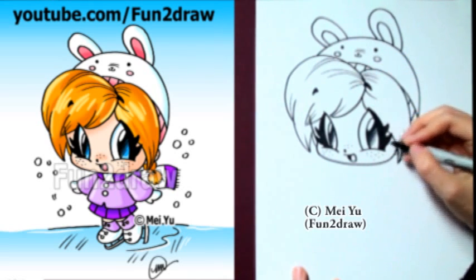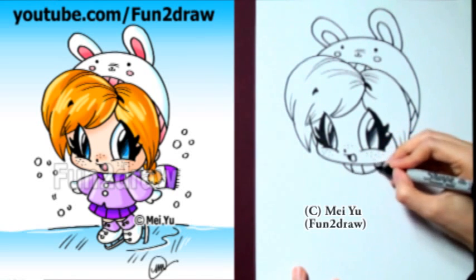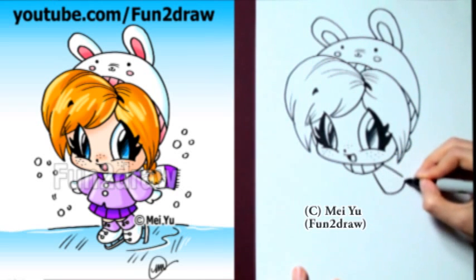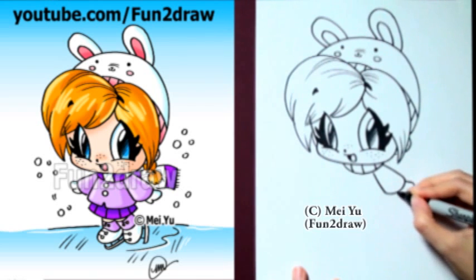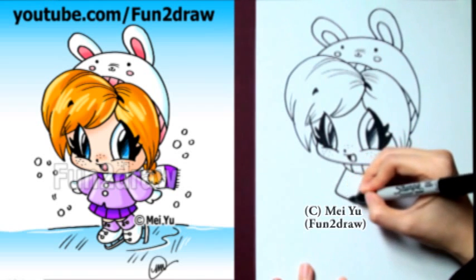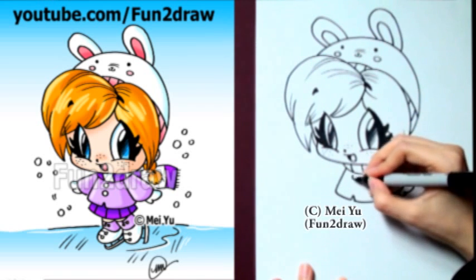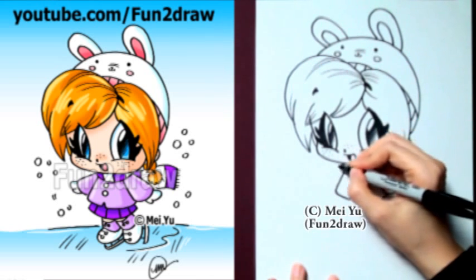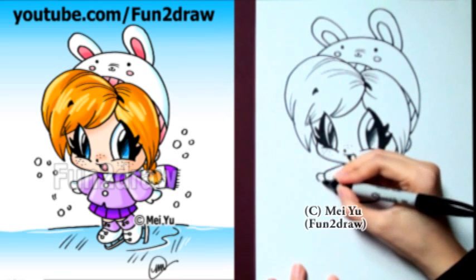Let's go into the body now. This is part of her scarf. I'm going to draw the sleeve of her coat like a little triangle, and the bottom is a little bit rounded too. So there's one mitt. The main part of her coat is also very triangular. Let's just put a few little cute buttons in there. That's the sleeve on the other side, and another little hand.